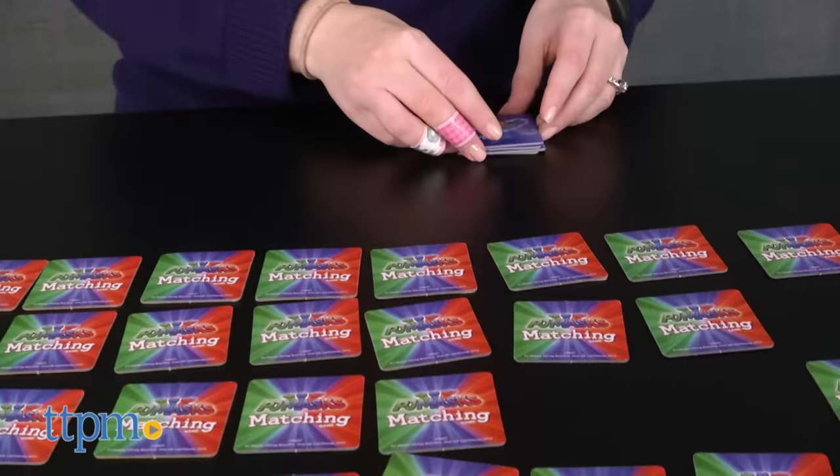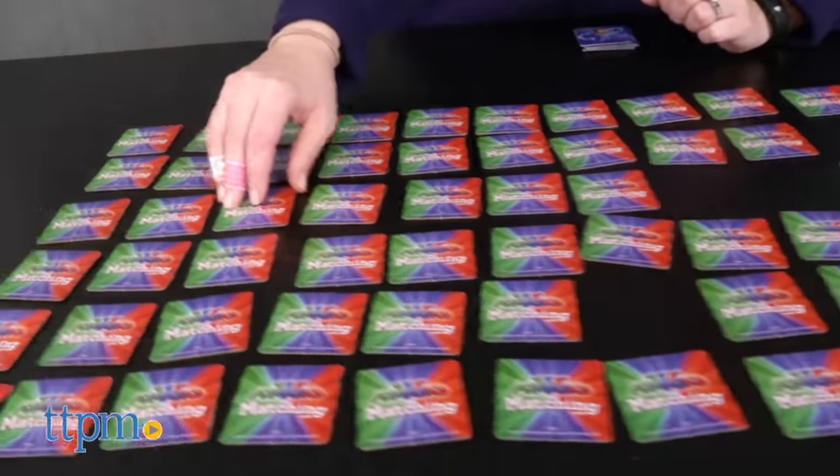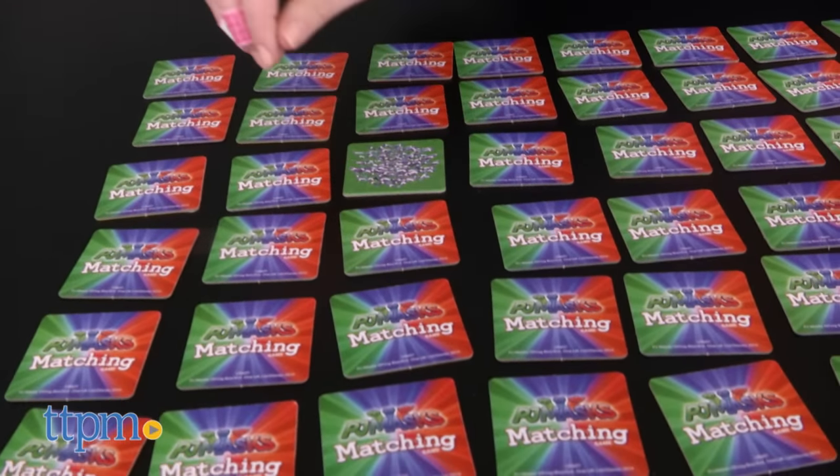PJ Masks fans ages 3 and up will enjoy playing this matching game. It'll be fun for preschoolers to go on the hunt in search of pictures featuring some of their favorite PJ Masks characters.